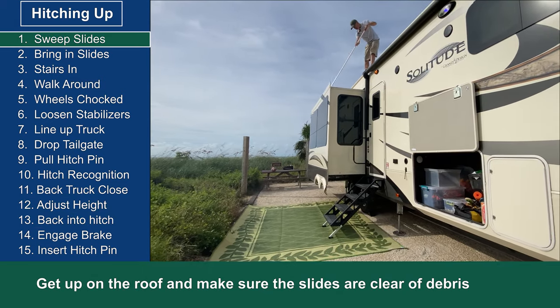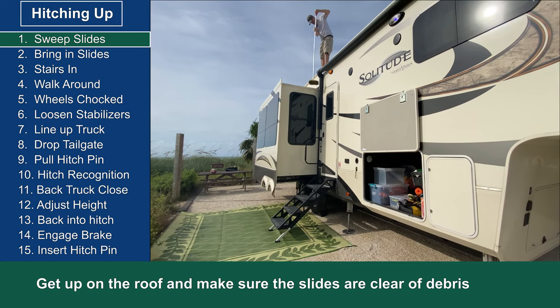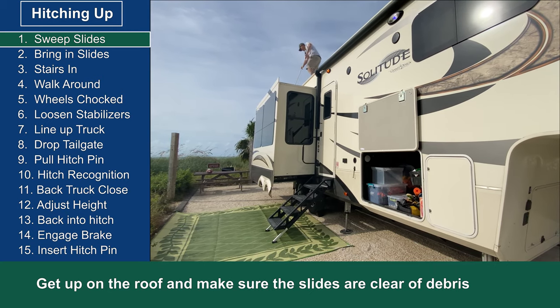The first thing we do is sweep the slides. I get up on the roof with a broom and make sure they're all nice and clean.